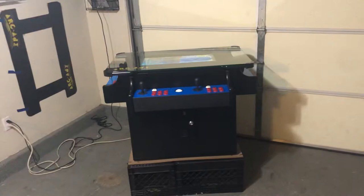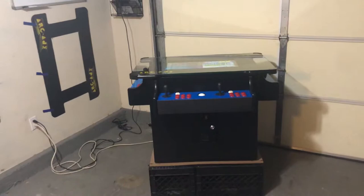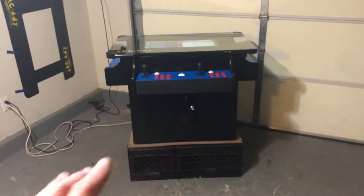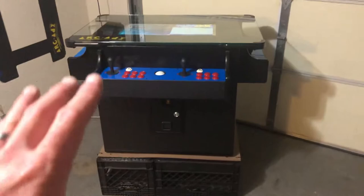Hey guys, Awesome Arcades. Today is April 12th. There's some brand new options that are available. This is my ultimate cocktail table. Keep checking back on the website if you're interested in this product. I'm going to be making a much more thorough and professional video, and that's going to be coming out probably April 13th or 14th. But for now, I just wanted to discuss a couple of brand new features that just became available in the last few days and get this video online so people can see it.